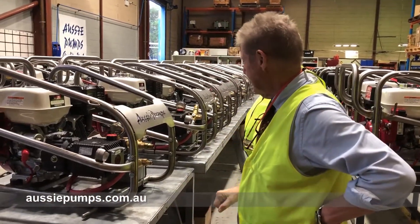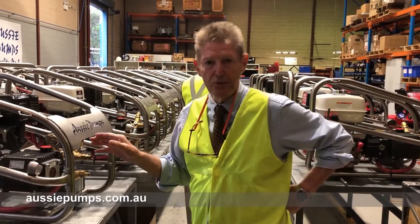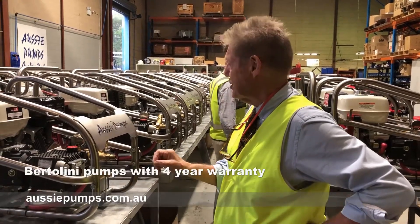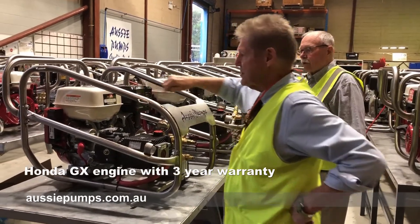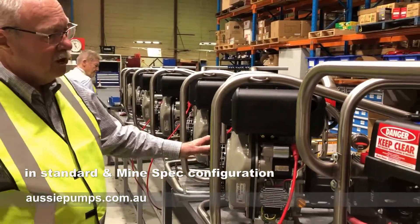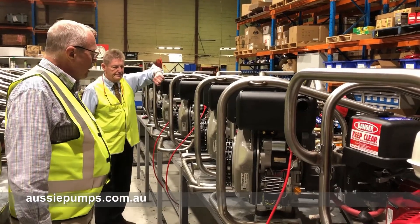I'm Warwick Lorenz, here with chief engineer John Hales. We're checking out how we're doing with the build runs now that we've just doubled our productivity capability. We're looking at the stainless steel frames with the big Bertolini pumps, gearbox drive, and Honda engines. We've also got the heavy duty 4,000 PSI 10 horsepower Yanmar — a very comfortable machine for use in industrial and mining sites.